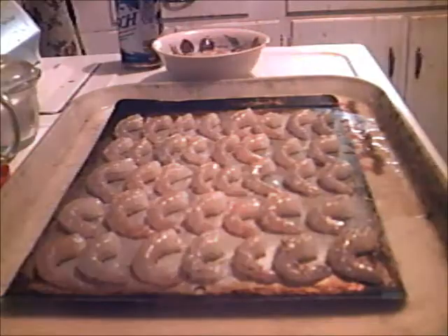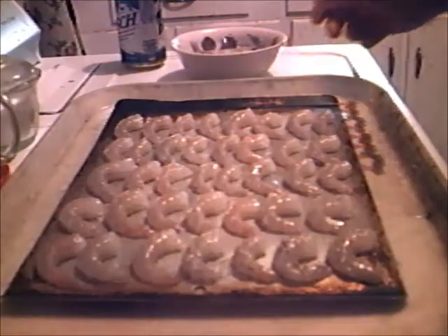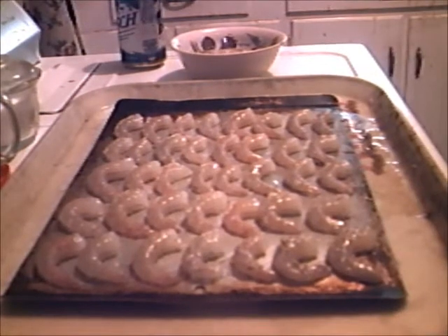It only takes about a half a dozen to make a good dinner if you do it right. The rest of these — that's dinner tonight. Stand by, we're about to cook.